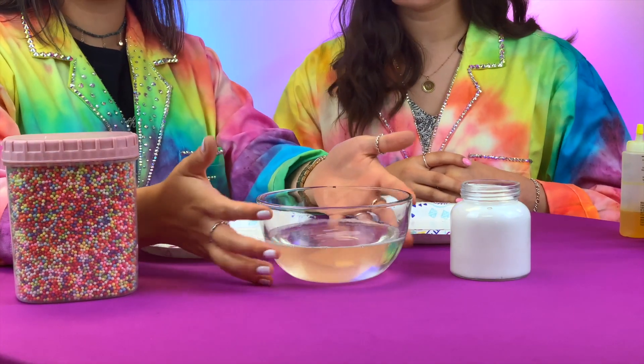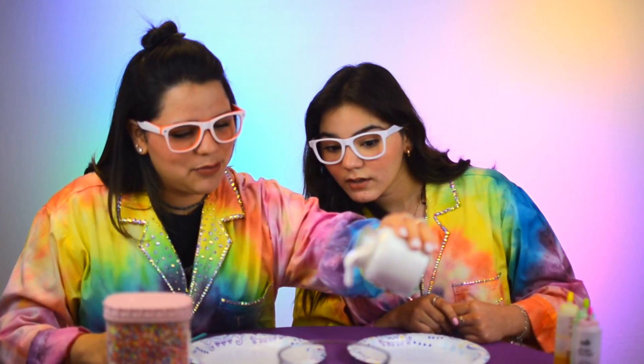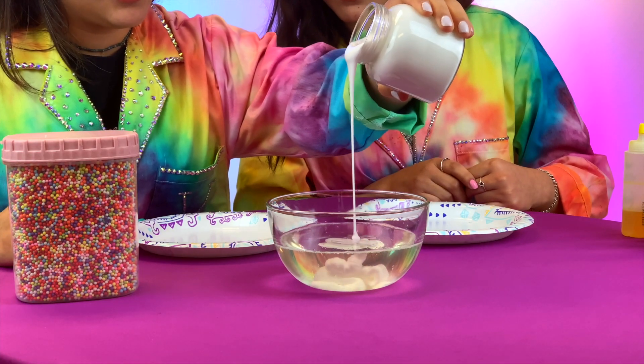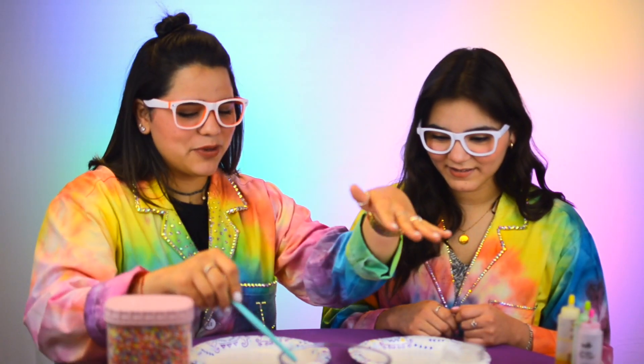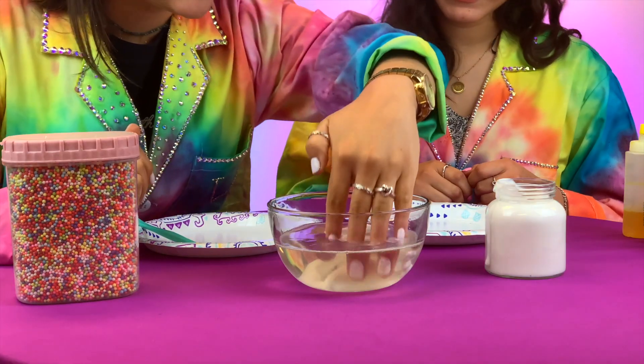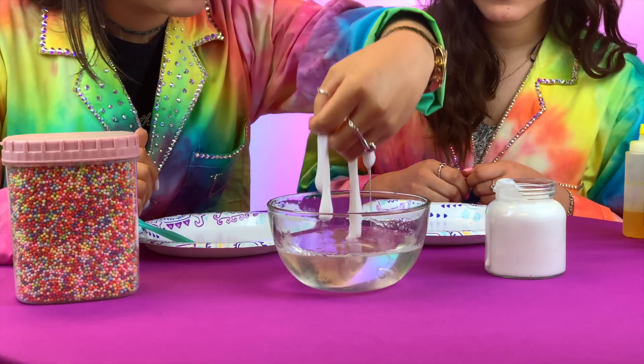I have clear detergent here because I wanted you guys to see exactly how I was making this. We're gonna take our glue and pour it into the detergent. Now we're gonna take our little handy dandy stirring stick — you can use a pencil, a paintbrush, a straw, a spoon, a popsicle stick, anything. We stir it and it's already working, so I'm gonna use my hands because we're gonna get a little sticky.